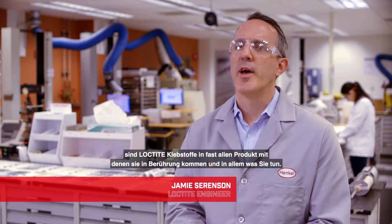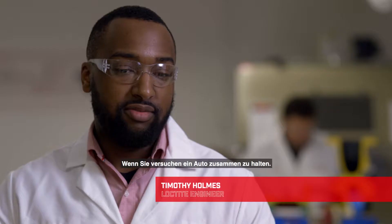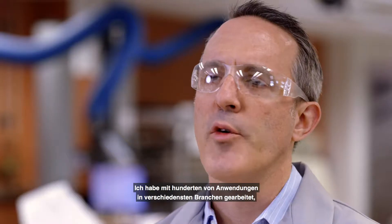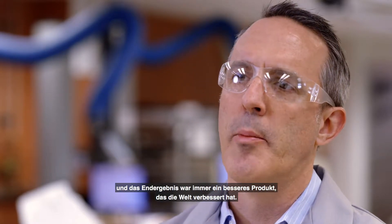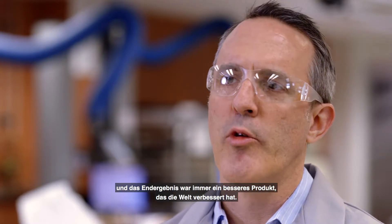When most people think about Loctite, they think about the little red bottle that's being used to bond a nut to a bolt. But actually, Loctite adhesives are used in almost every single product you touch and everything you do — if you're trying to keep a car together, a plane together, keep whatever from vibrating loose, that's ultimately where we got our start. I've worked on hundreds and hundreds of applications in all different industries, and the end goal is always a better product that helps make the world a better place.